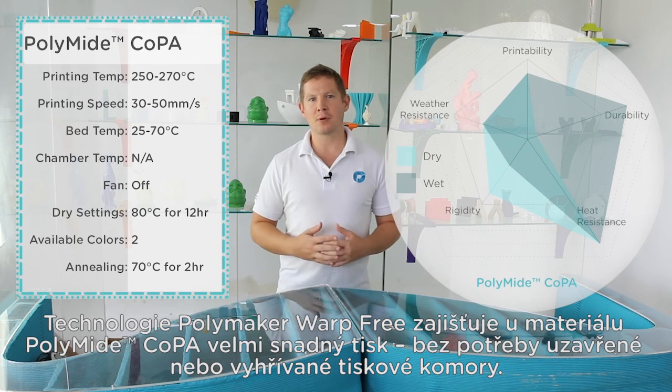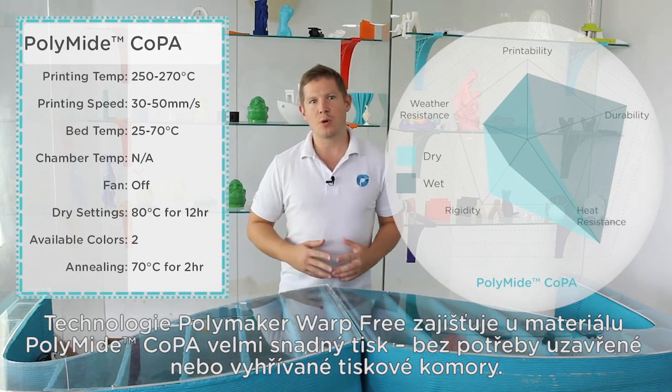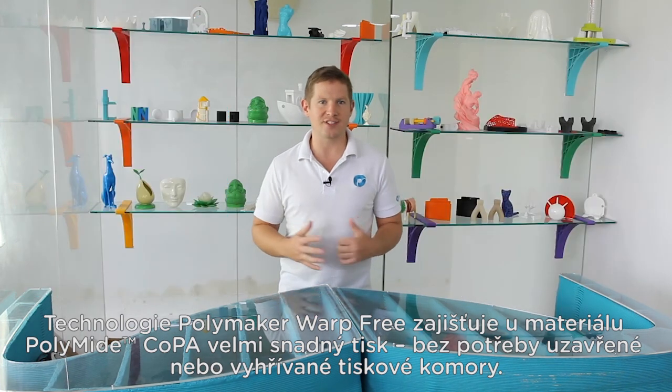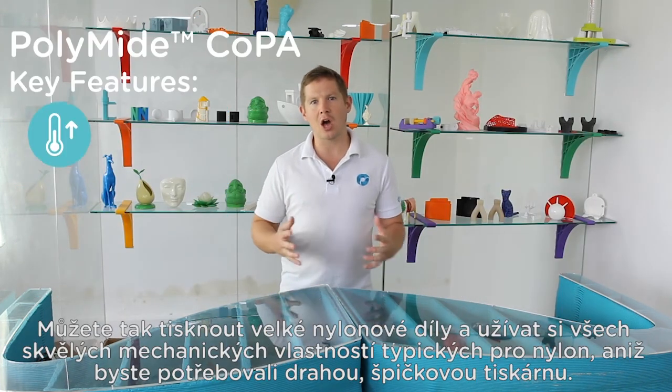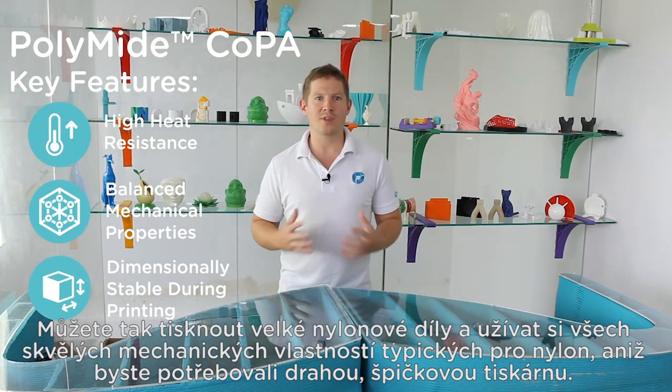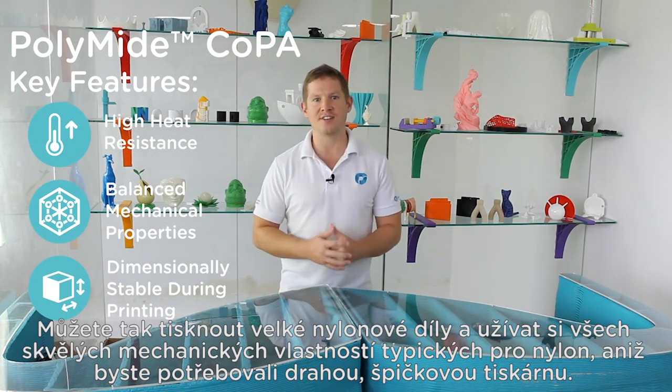PolyMide Co-PA has Polymaker's warp-free technology, which allows it to print very easily without the need of an enclosed or heated chamber. This means you can print large nylon parts and enjoy all the great mechanical properties natural to nylon, without the need of an expensive high-end printer.